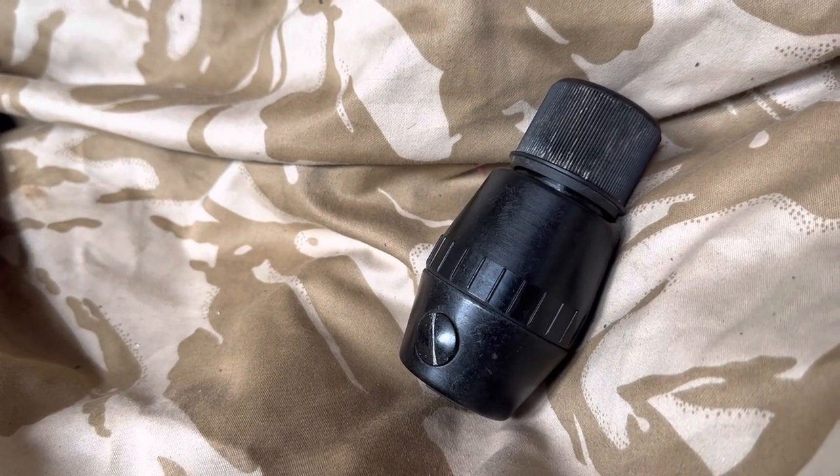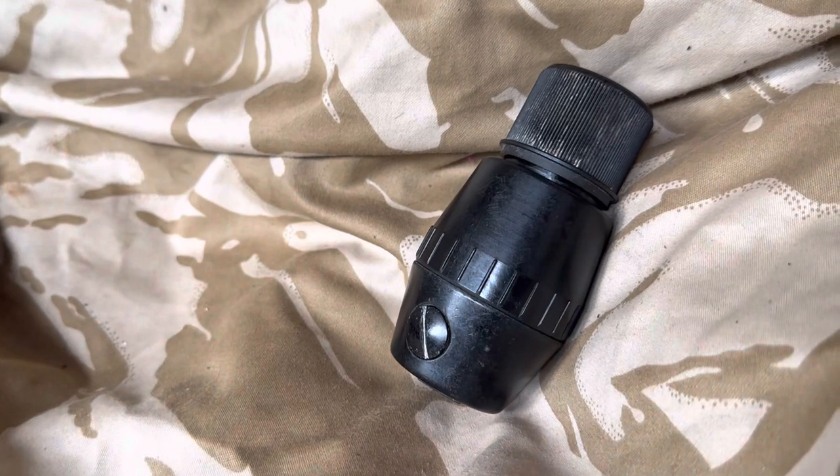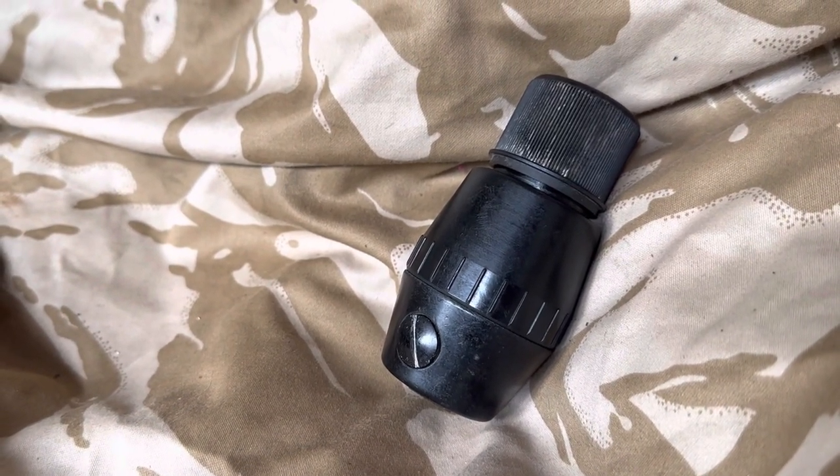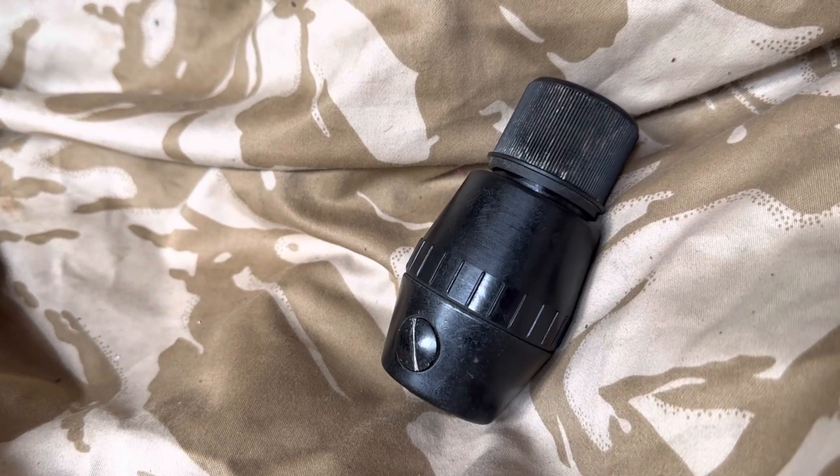Hiya, this is the Bergen cover and on the Bergen cover today we have a British WWII No. 69 Mark 1 hand grenade.